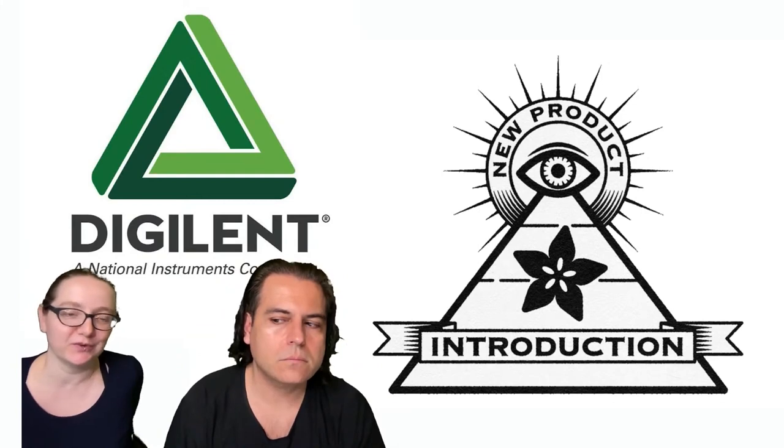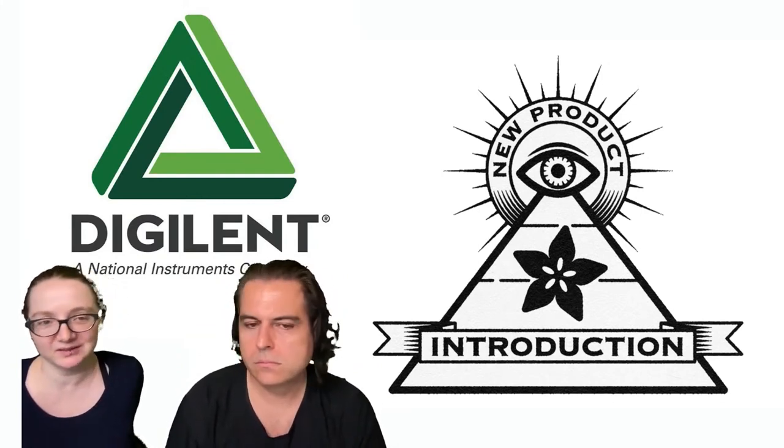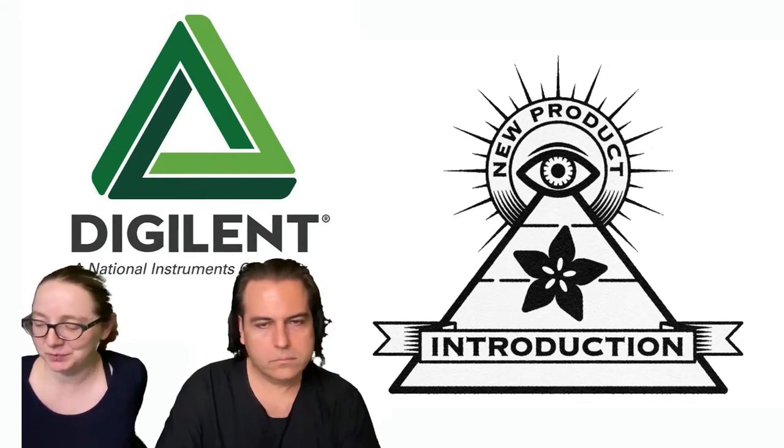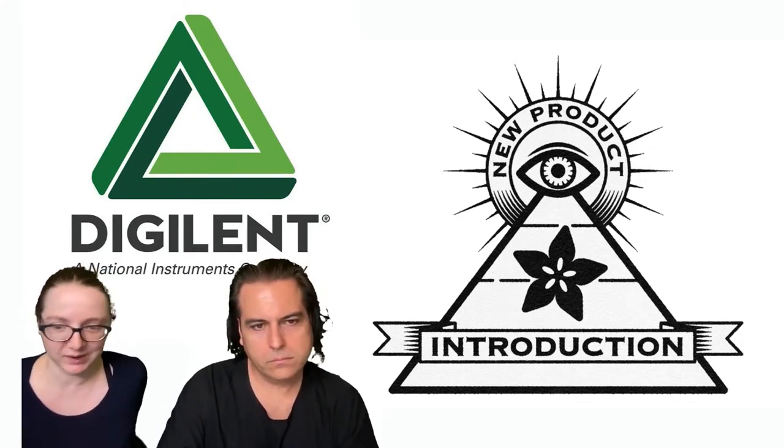This is also from Measurement Computing, which is the originator of this hardware. Digilent purchased them and merged with them. So if you see on the overhead why it says Measurement Computing instead of Digilent — it's one company now.